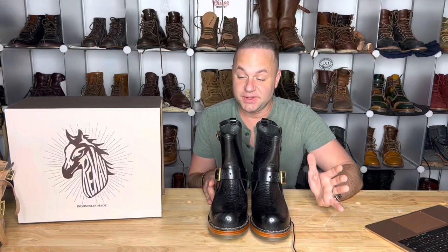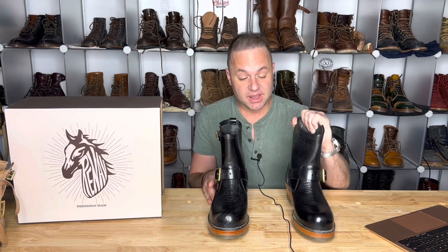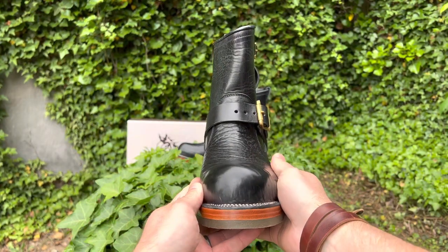Hey guys, what is going on? In today's video, I am extremely excited because I'm going to be talking about my new Renav Goods Engineer Boots in black shinky horsehide. Just look at these.